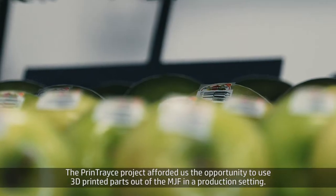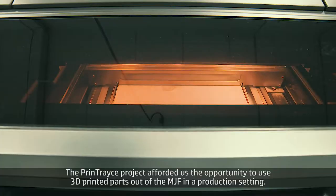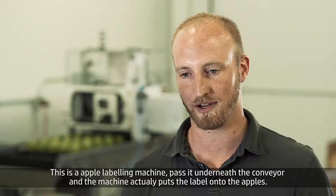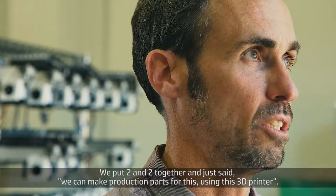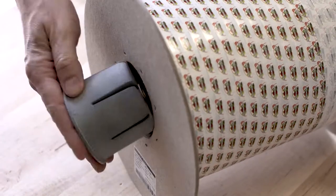The Print Trace project afforded us the opportunity to use 3D printed parts out of the MJF in a production setting. This is an apple labeling machine. It passes apples underneath the conveyor and the machine puts labels on them. We put two and two together and said we can make production parts for this using this 3D printer.